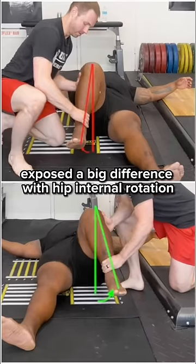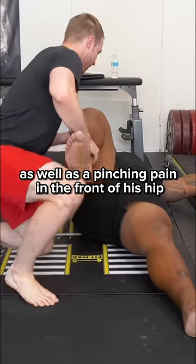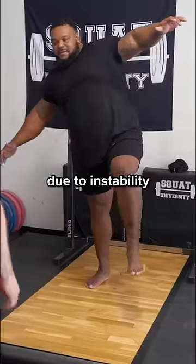One of the tests I performed that day exposed a big difference with hip internal rotation, as well as a pinching pain in the front of his hip when I pushed his leg to his chest. Trying to perform a single leg squat on his left was definitely hard, but not even possible on his right side due to instability.